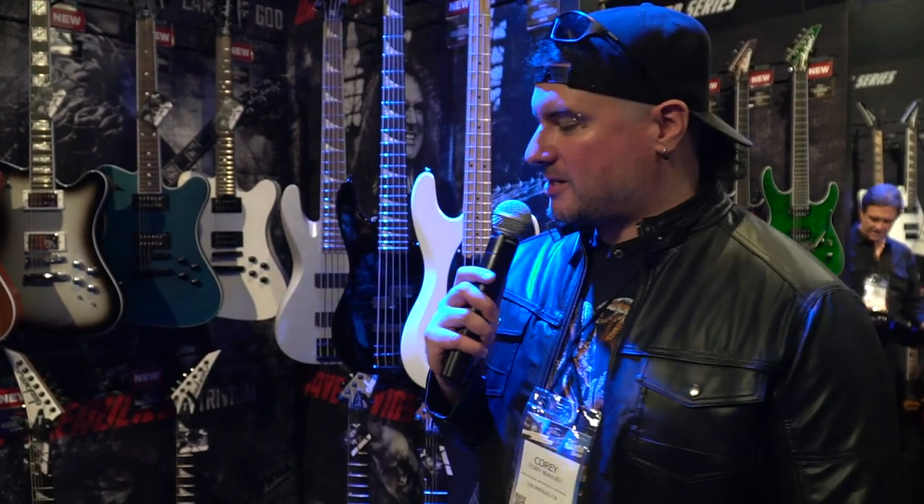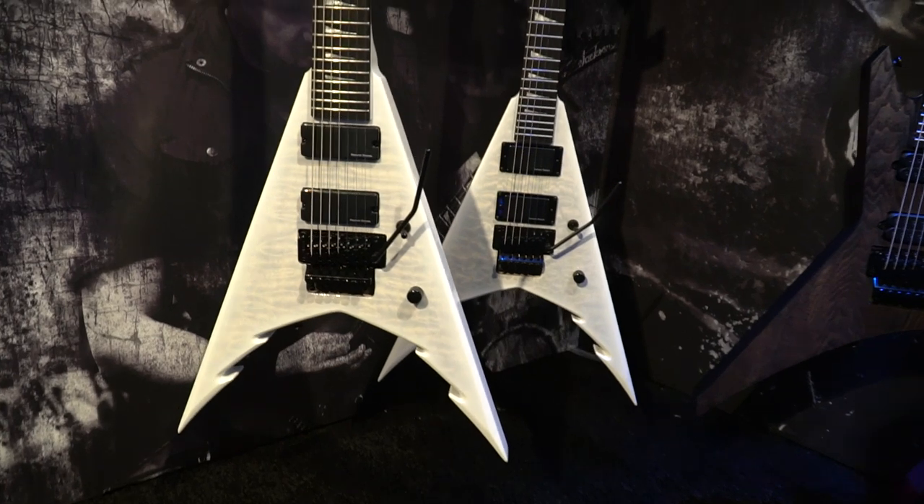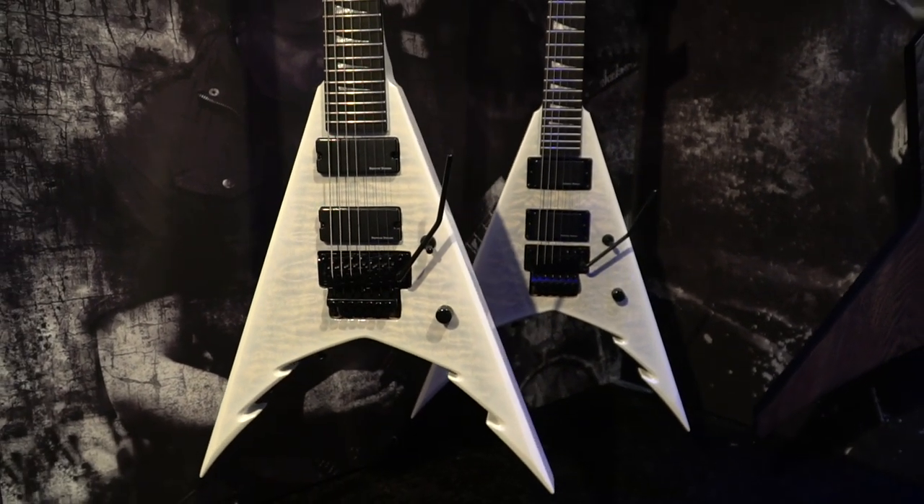Hey, this is Corey from Trivium here at NAMM 2020, and we're at the Jackson booth, and this is my new signature guitar. It's 6 and 7, and it's in the new Winter Storm color design.